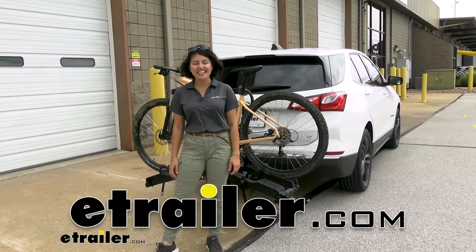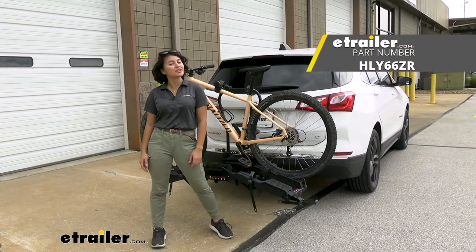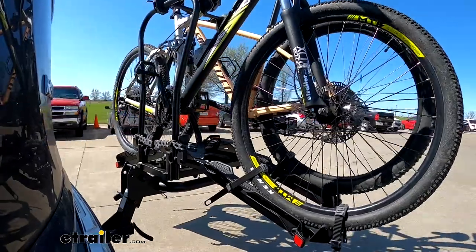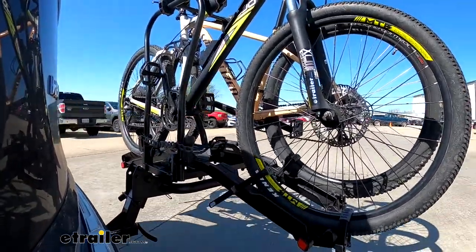Hey everyone, it's Evangeline and today we're taking a look at the Hollywood Racks Destination E two-bike platform rack for your electric bikes here on our 2020 Chevrolet Equinox. The awesome thing about the Hollywood Racks Destination E is its weight capacity and how it's really designed for heavy electric bikes.